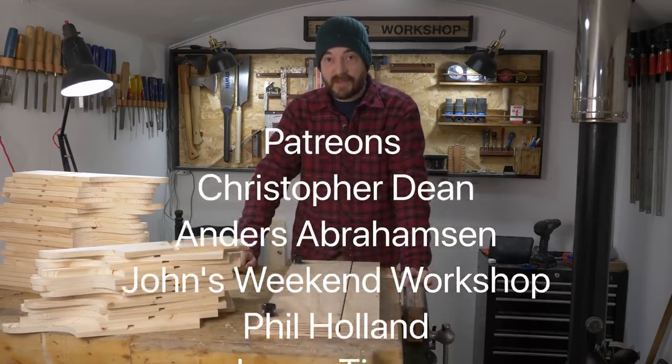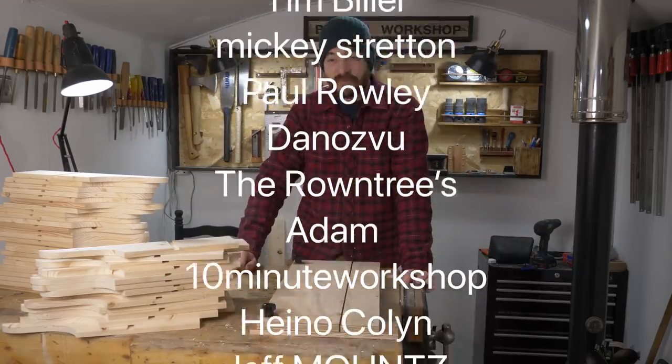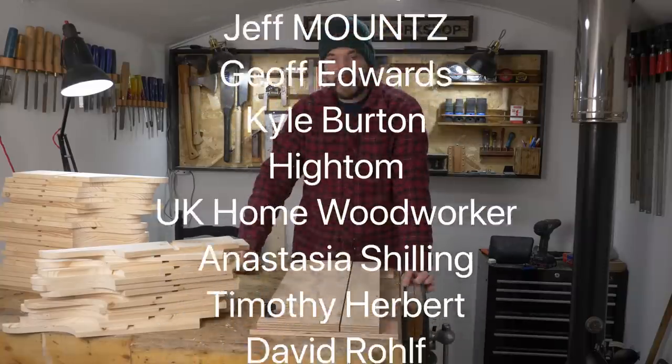It was an interesting experiment. Thank you for watching, thanks to my patrons, and please subscribe for more videos.